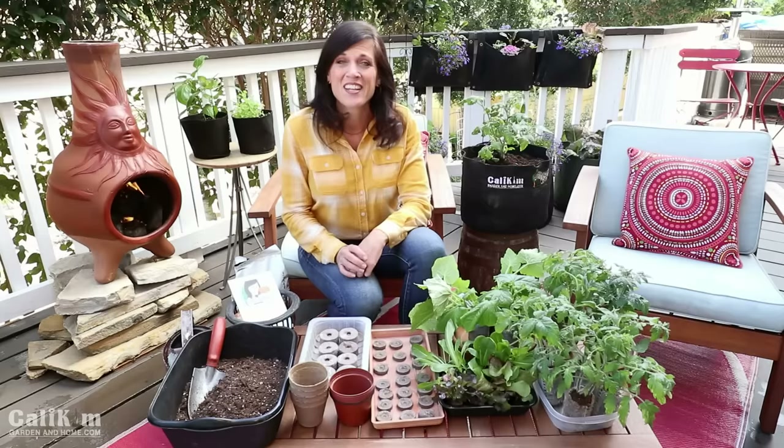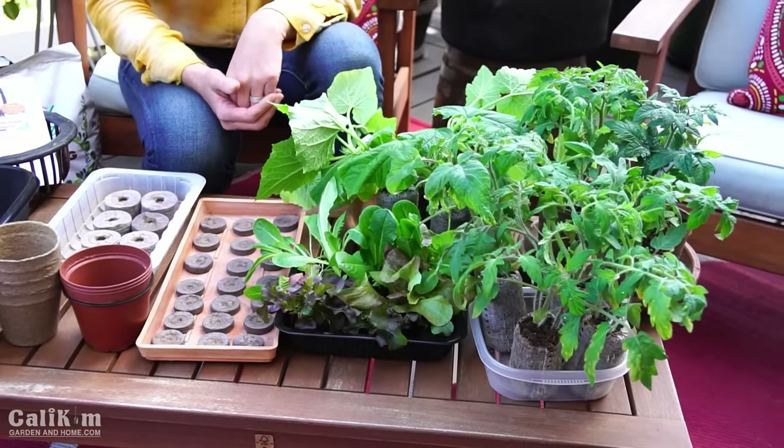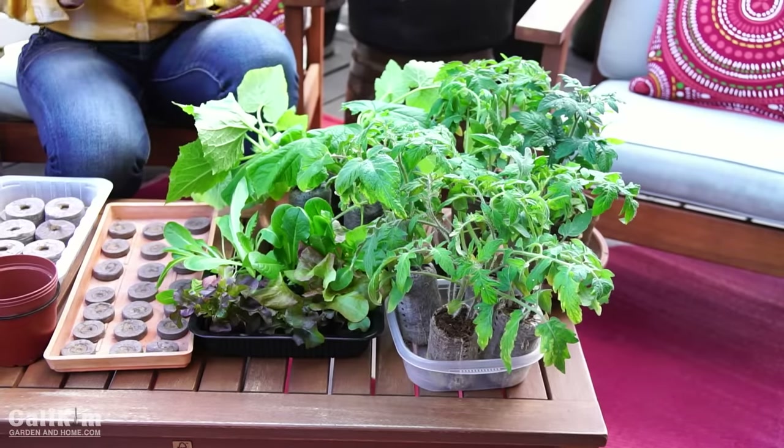If you've never started seeds indoors before, you might be wondering why in the world would I want to start my seeds indoors? Well there are a couple of different reasons. First of all, it's going to give you a six-week jump on your garden. You're going to be growing beautiful plants inside and when the weather is warm enough you'll have lovely transplants. The second reason is it's going to save you a ton of money — it's really the secret to gardening on the cheap.